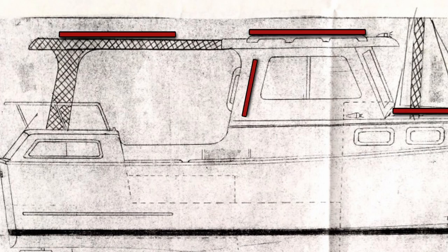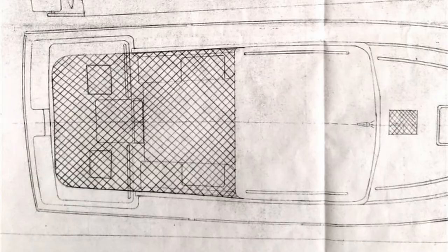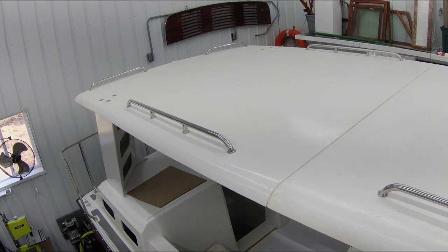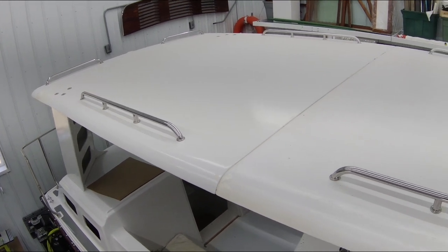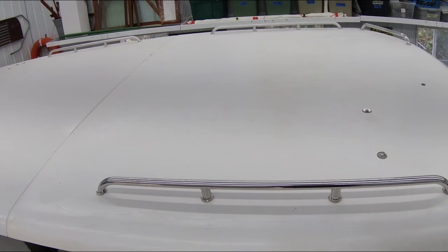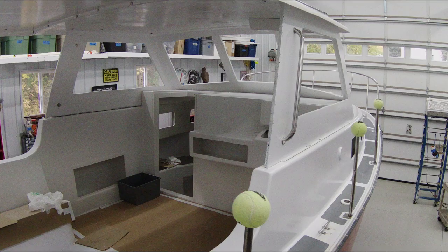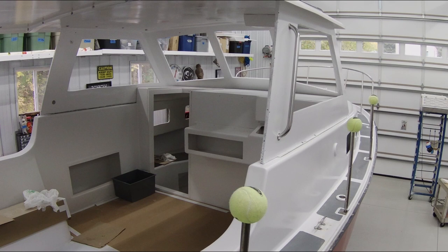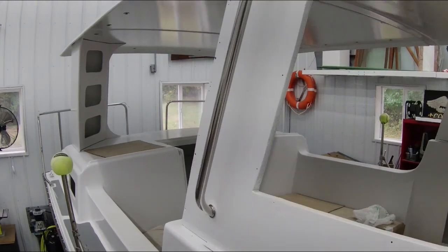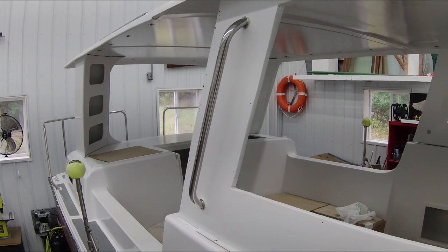I decided to swap out all the teak handrails on the boat to stainless steel. I figured it would totally modernize the boat. I ended up going from four teak handrails to 12 stainless steel handrails made from a local shop here in the Detroit area. By mounting handrails along the hard top of the boat I got 360-degree coverage, ensuring that no matter where I walked around the boat I would always have something to grab onto. My Albin 27 will still have teak frames for the pilot house windows, so there'll be a little wood on the boat, but everything else is now stainless steel.